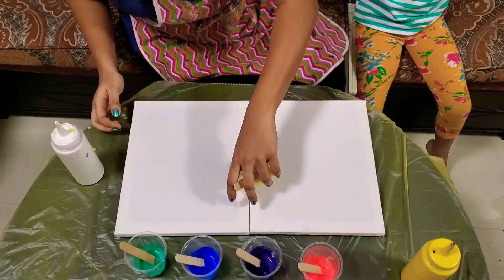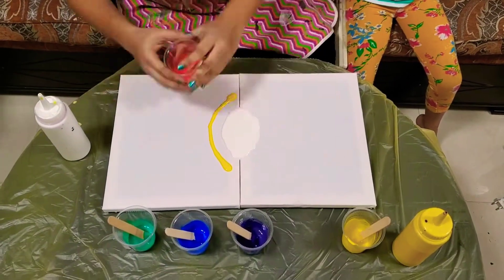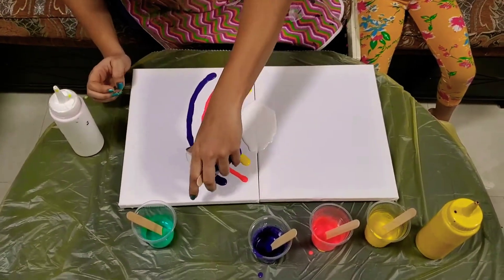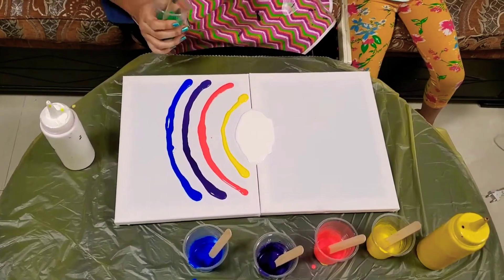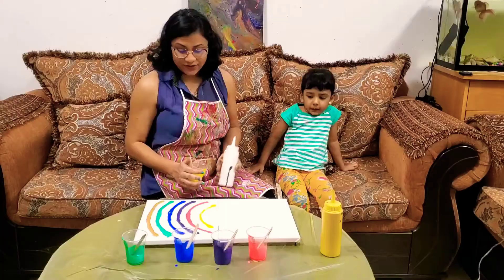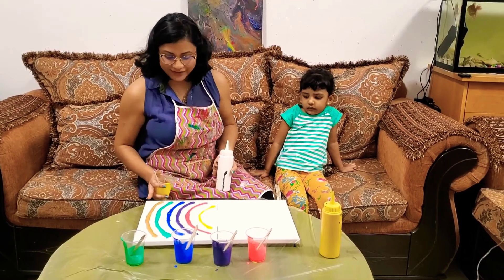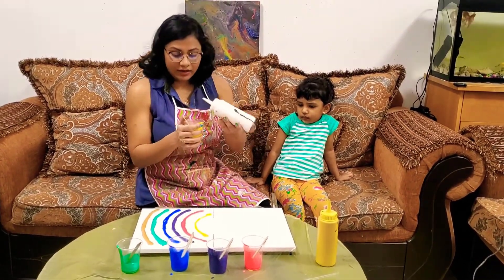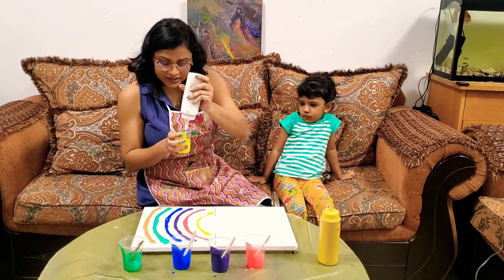You can see all these colors — they look beautiful the way they've been poured. Now I'm going to mix all these colors with white to make them lighter, so let's see how that goes.